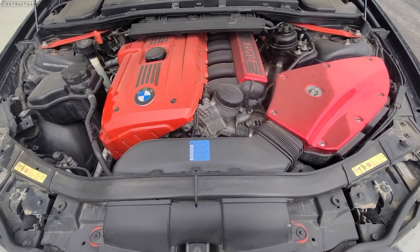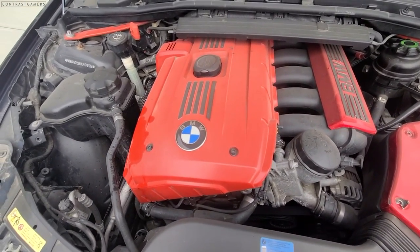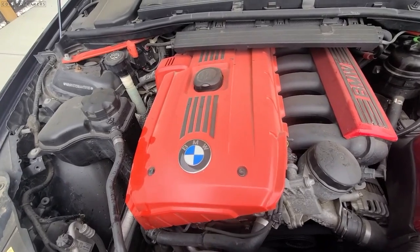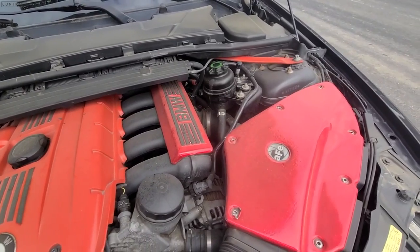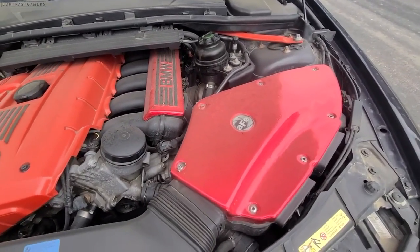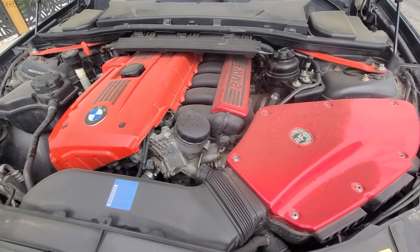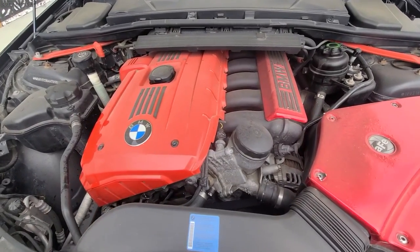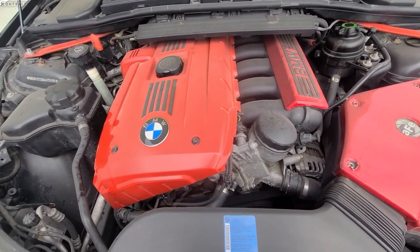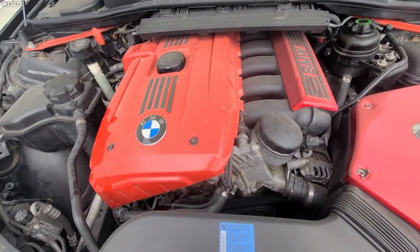Moving into the engine bay, I honestly didn't do much. I got some new beauty covers from a buddy and spray painted them red to keep the black and red consistency, along with the strut bars on the side. I also installed an AFE Stage 2 air intake. This is the reason I only did a muffler delete — because when you combine the muffler delete with this intake, your car sounds a lot better. It doesn't sound like a whiny broken vehicle; it sounds like what a German car actually needs to sound like.